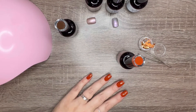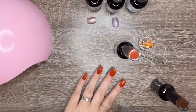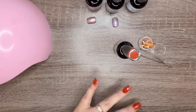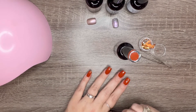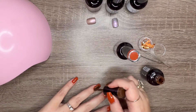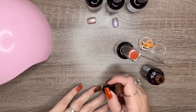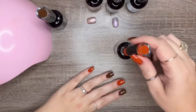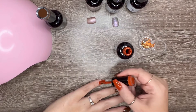Now that I have one coat of the Gingerbread Glam, I'm going to use After Dark just on my ring finger and my pointer finger. You only need to do one coat of the After Dark over top — it does a really good job of covering up the orange. I'm going to go ahead and paint these two with the brown, then do a second coat with the orange and cure for 60 seconds.